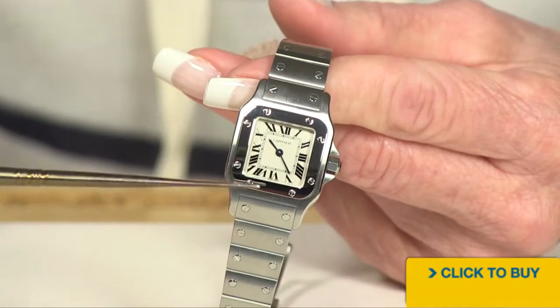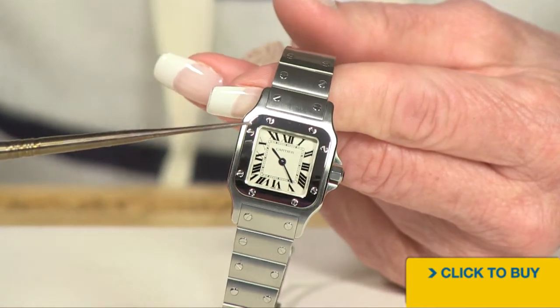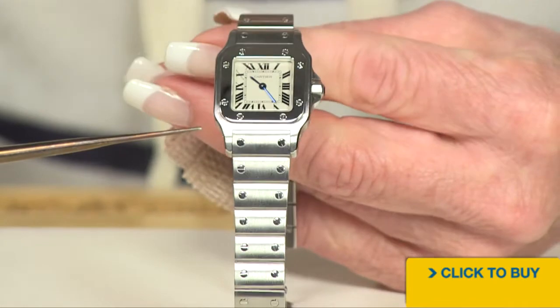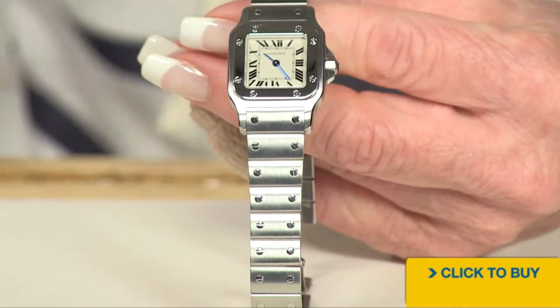You are getting a simple dial with black Roman numerals. You see the screws on that polished bezel, and you see the screws on that bracelet. Just a beauty.